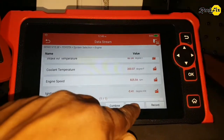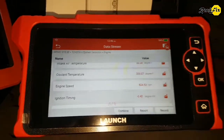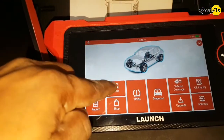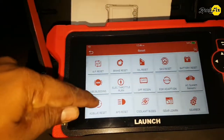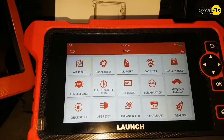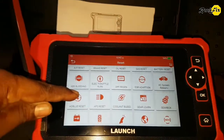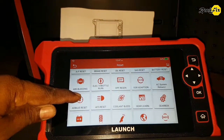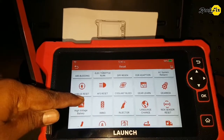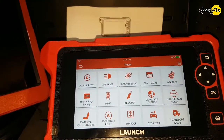So far we can also generate reports and record data. Let's check what reset functions are available. There are 27 reset functions, and there are several learning and calibration functions among them — similar to the special functions on the X431 Pro scan tool. As a diagnostic scan tool, we just miss activation function and freeze frame data, which can sometimes be helpful in a diagnosis.